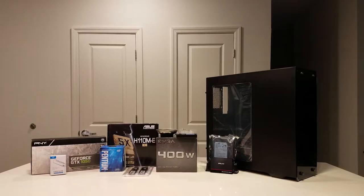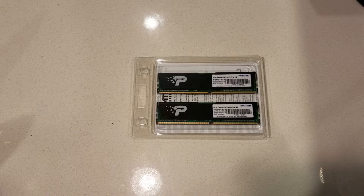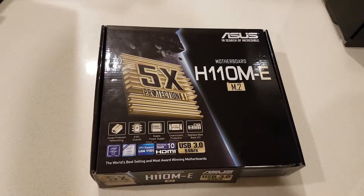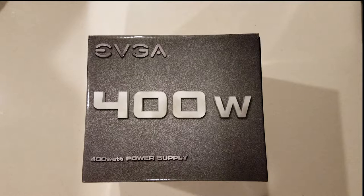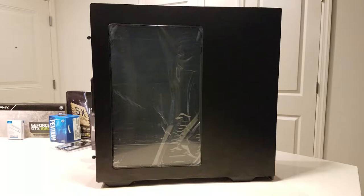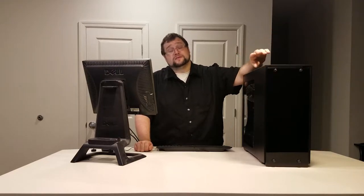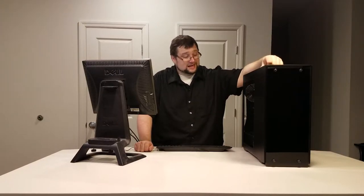Thank you for joining us today on the Test Bench. Today we're turning this into a computer with an Intel G4560, eight gigabytes of Patriot Signature 2400 MHz RAM, and a PNY GTX 1050 video card. This will all be mounted on an ASUS H110M-E motherboard. The reason for this tutorial is if you're on an extreme budget and you want to build an Intel computer, this is the kind of computer we're going to put together.